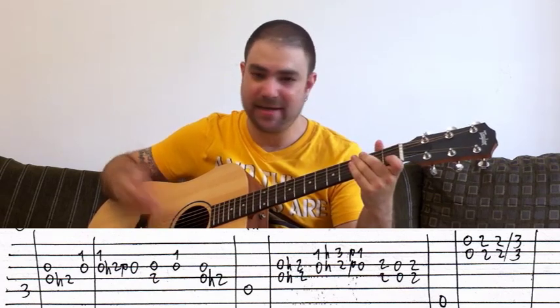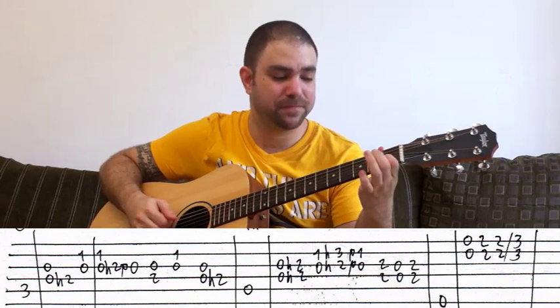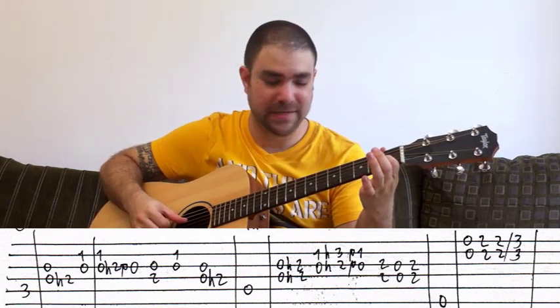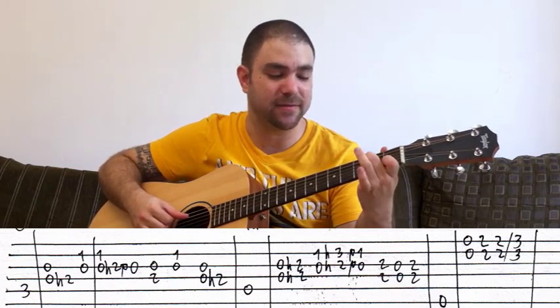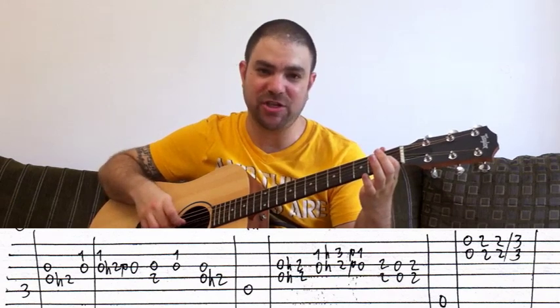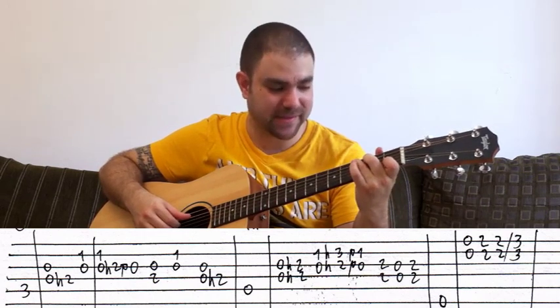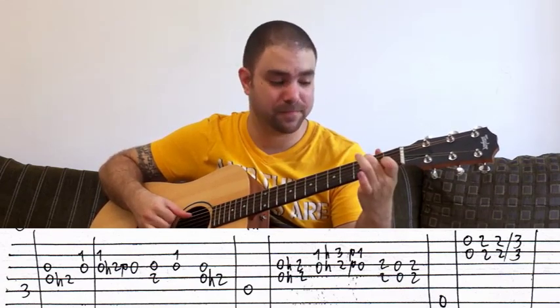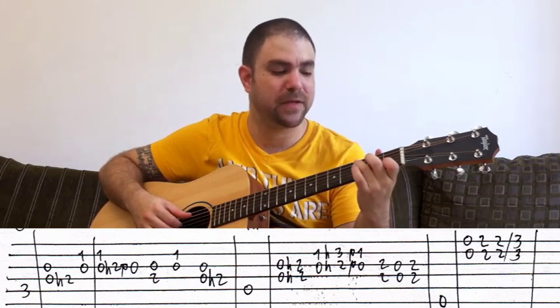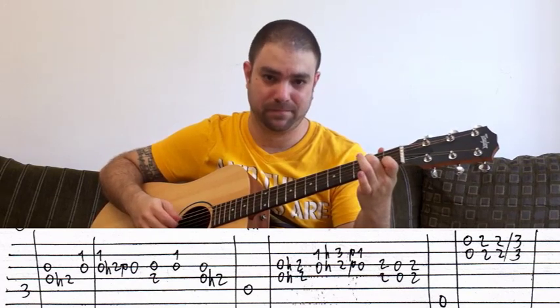That second lick is actually country-style in a rock context. The ending lick of the C chord is picking the G and D strings and hammering on 2 on the D string. So it's C — first without the harmony, then with the harmony.